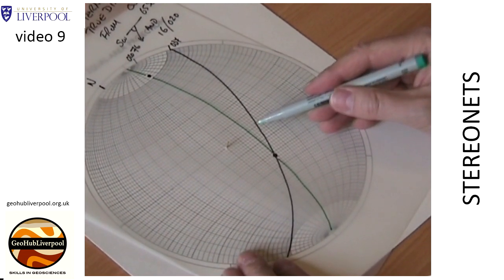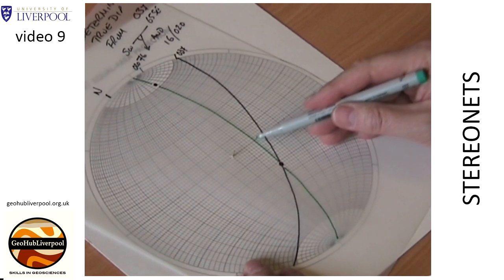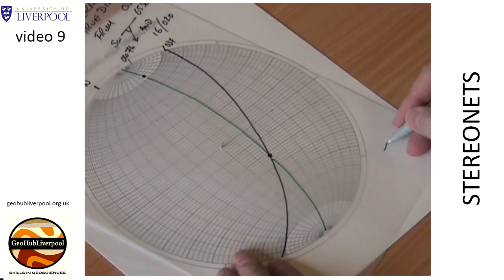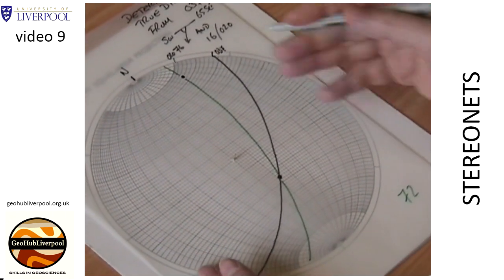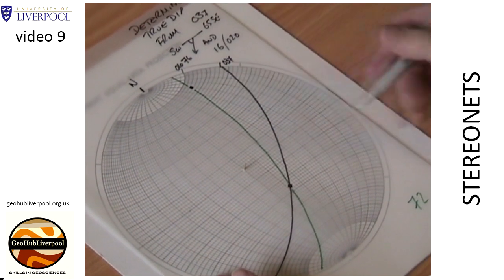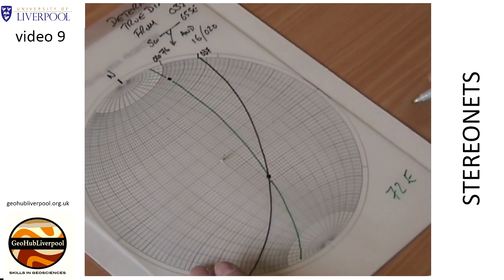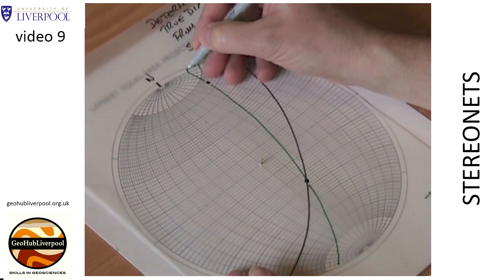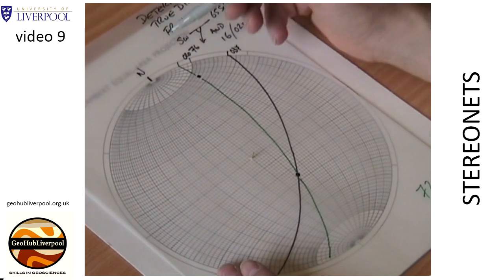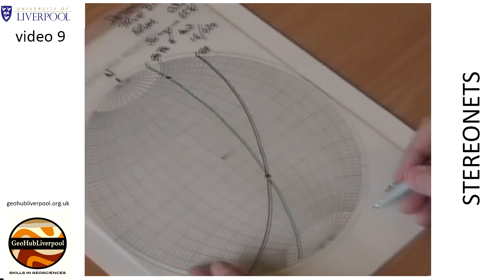Remember heavy lines are at 10 degrees and subdivisions are at 2 degrees. Start counting in tens. You'll find that the great circle you've just drawn has a dip of 72 degrees east. Find the point where the great circle intersects the primitive circle and mark it on the tracing paper. Count around the primitive circle and determine the strike of the plane — it has an azimuth of 014 degrees.